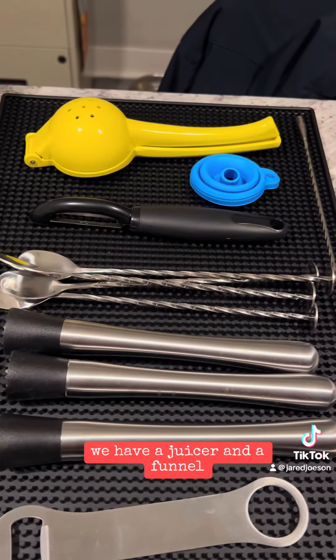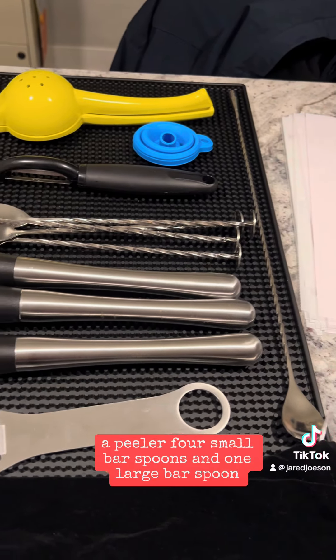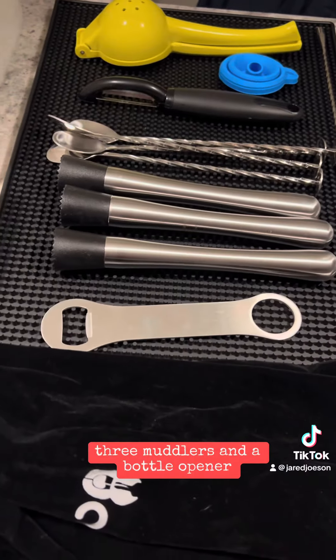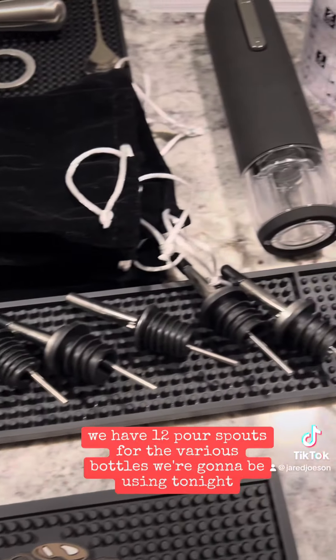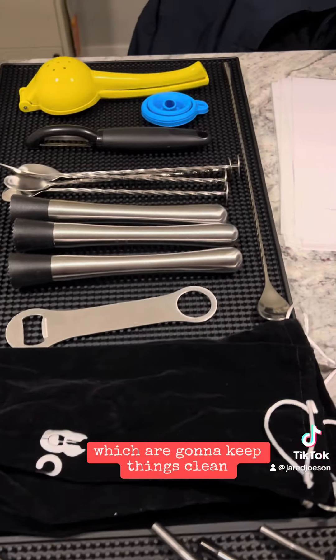We have a juicer and a funnel, a peeler, four small bar spoons and one large bar spoon, three muddlers and a bottle opener. We have 12 pour spouts for the various bottles we're going to be using tonight.